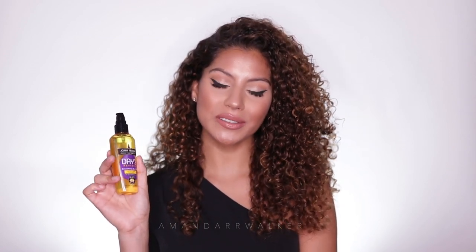I'm going to finish my refresh with this dry smoothing oil — squirt a few pumps into my hands, warm it up, and just distribute it all over my curls. This acai and avocado dry oil helps to tame frizz, smooth, and nourish dry hair.